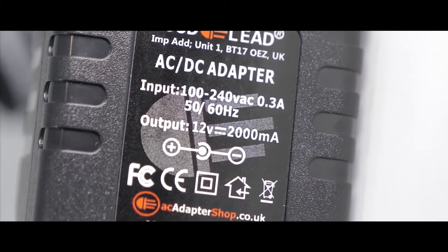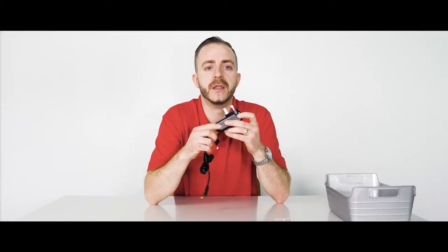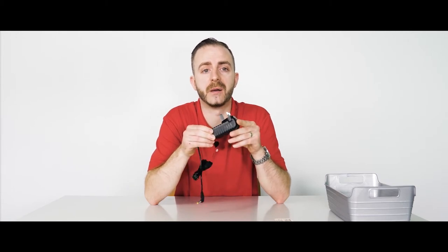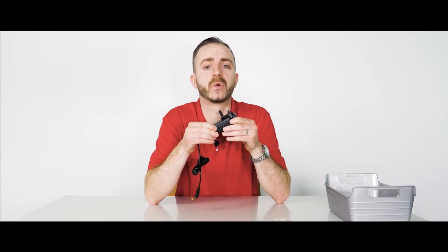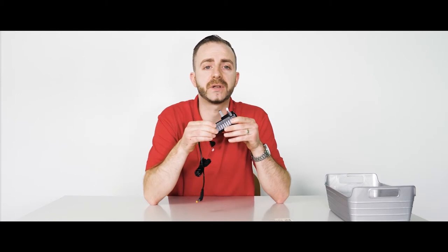Our adapters are safe. This is our AC Adapter Shop Goodlead branded 12 volt 2 amp adapter. The amps are unforced and your device will only request the amperage that it requires to operate.